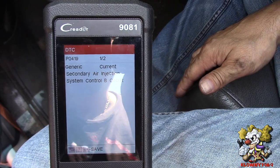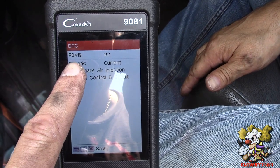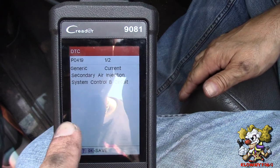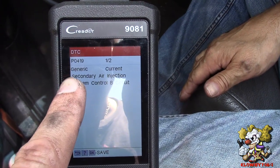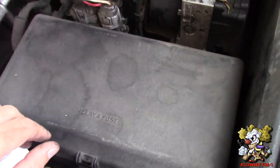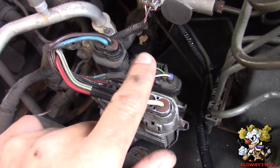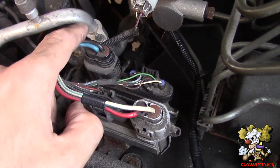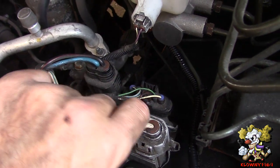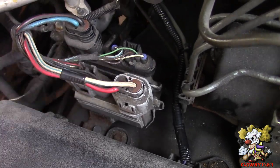Now for the secondary pump proxy pack — you have to see what code you have. This is P0419, so that means it's the second pump. If it was P0418, it's the first one. Over here in the engine bay, this is where the relays and fuses are. Right over here are the pump drivers — this is for the second pump and this is for the first pump. P0419 is located in the front of the vehicle, so it's this one right here.